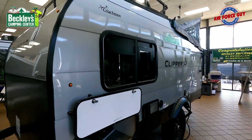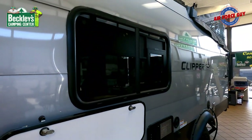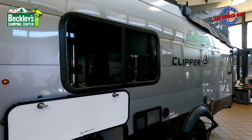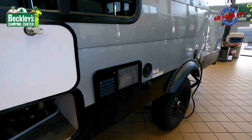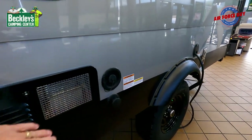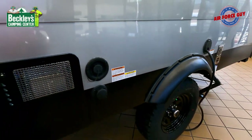When we get inside, you're going to like this window because for those of you that might be dry camping, it gives you some nice breeze coming across the bed. You have the water heater, your fresh tank fill, and city water fill.